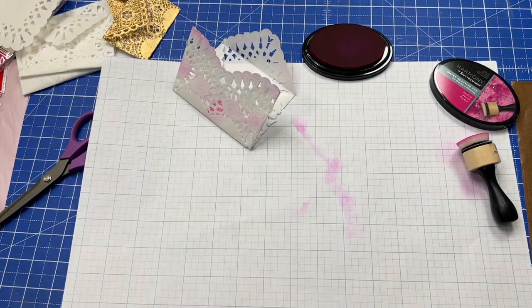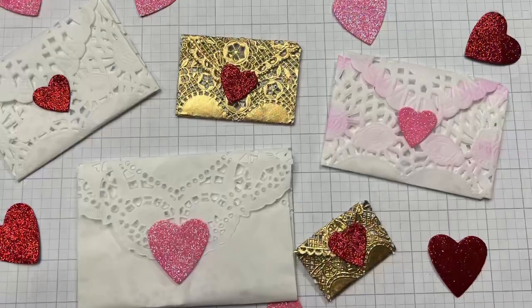I hope you enjoyed this quick craft and you have a great night. Thanks for watching.